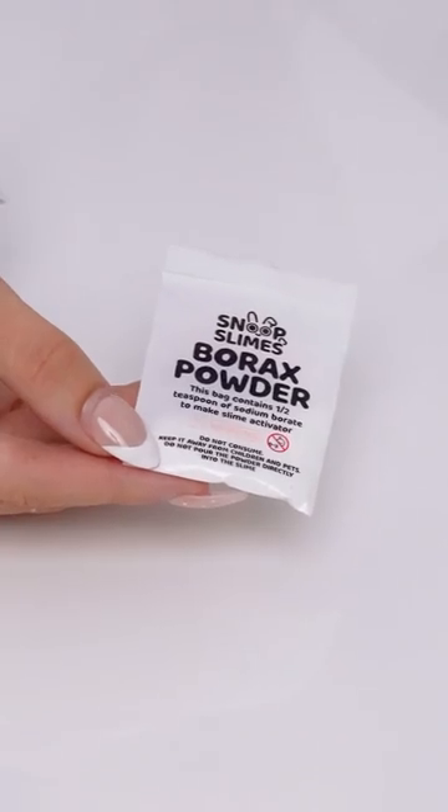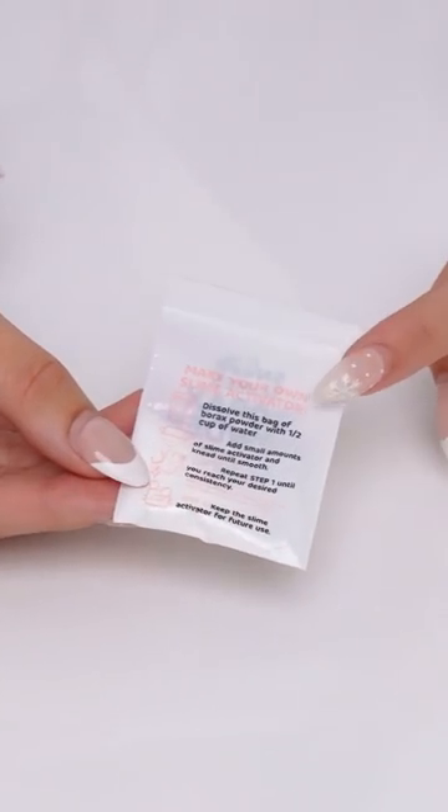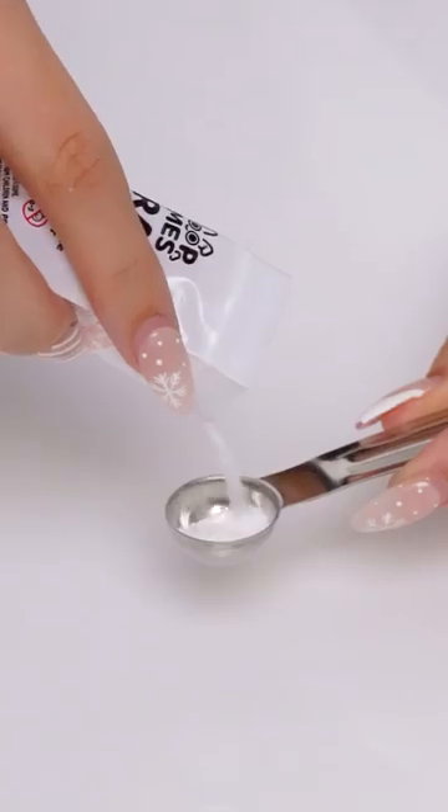The first way is to use a slime activator. With the purchase of our exclusive subscription box, you'll get a pre-made slime activator spray that you can spray onto your slime right away. For all other orders, we include a packet to make your own slime activator. The packet has clear instructions on the back for you to easily follow along.